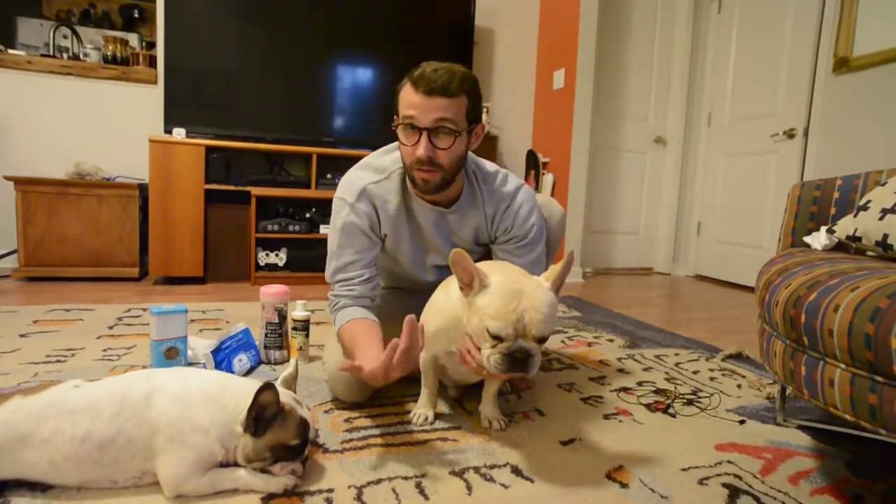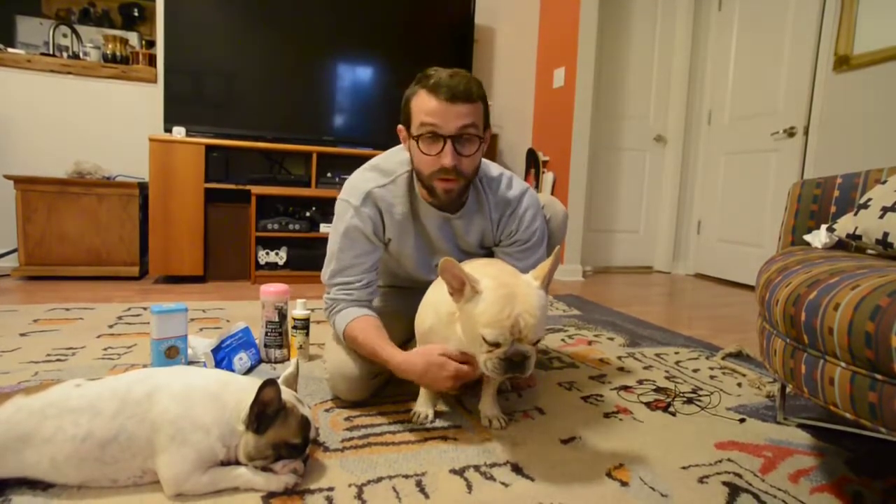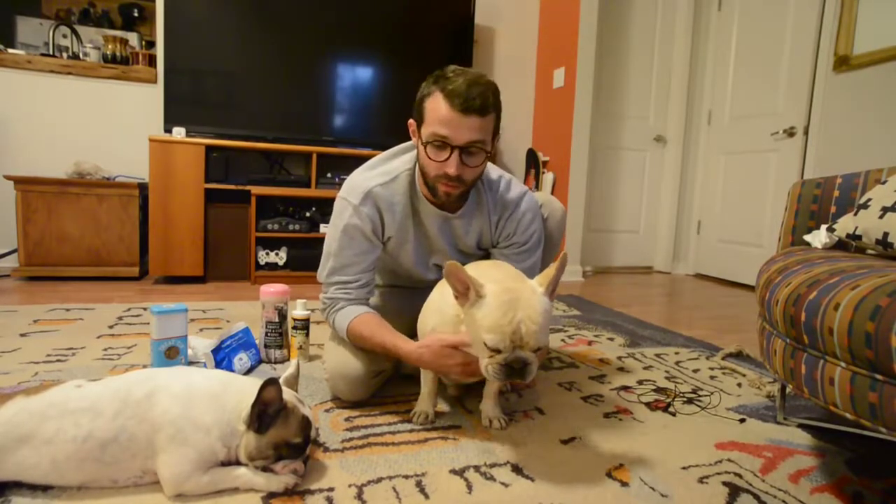They need cleaning pretty often because they can collect a lot of moisture, dirt, grime, and bacteria in there. It can not only be bad for their health, but it also just kind of looks bad. So we're going to go through the steps of cleaning those out and talk about what to use and how often to expect to clean your Frenchie's folds.